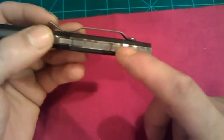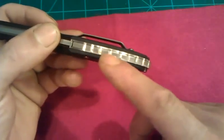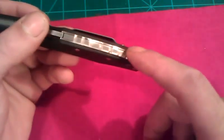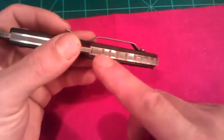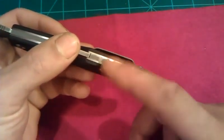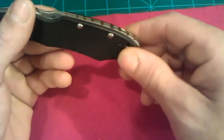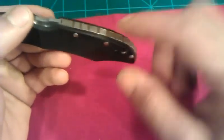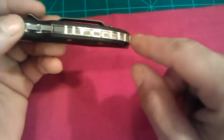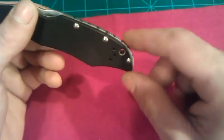When I re-dip the backspacer, before I do that I'll go back over and try to clean up the jimping to make it more uniform and clean up the liners a bit. Doing the acid treatment will take away all the bright shininess from the grinder and make it more uniform. I think it'll look better with the acid treatment all the way through on the grind marks.